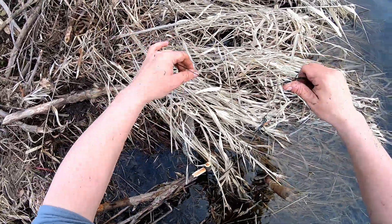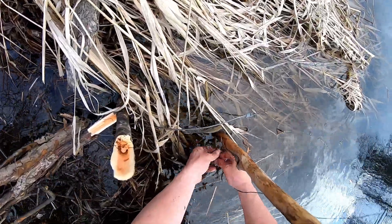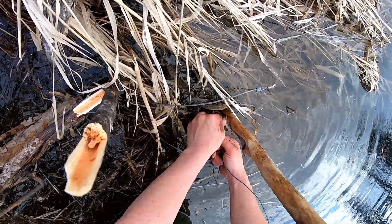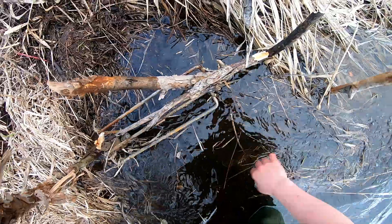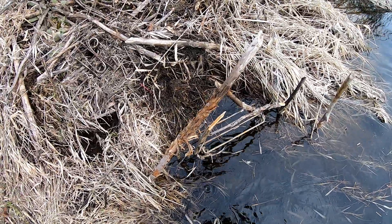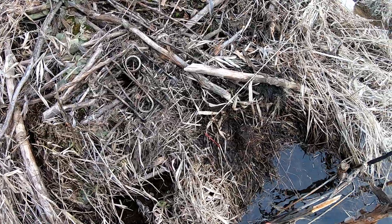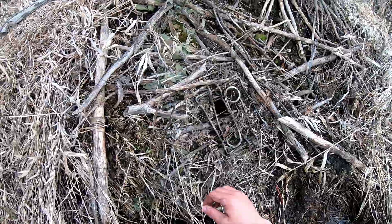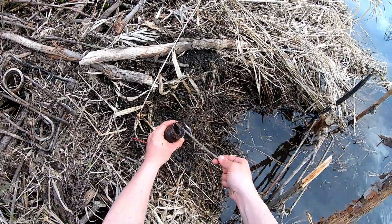Always wire your conibears off, because you can get random catches — like feet and tails. It's very, very uncommon. But first off, you owe it to the furbearer not to lose them. And you also owe it to yourself — you don't want to be losing traps. It's expensive, and it looks poorly on trappers. So no matter what you're doing, always wire them down.